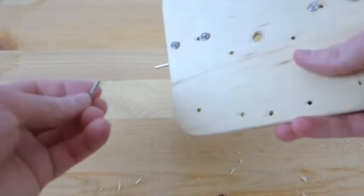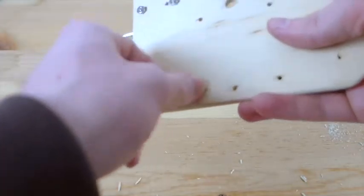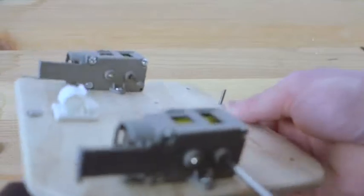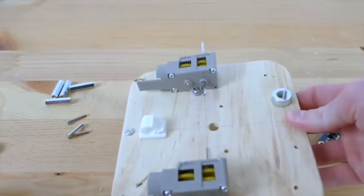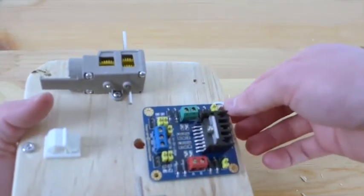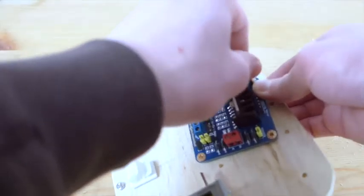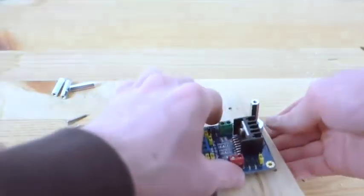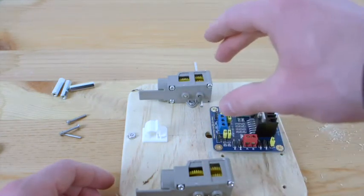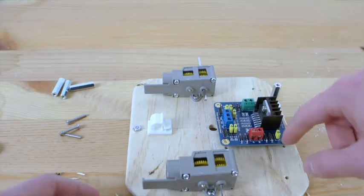Take one of your screws — this one is the 4-40 ¾ inch — and stick it in one of the holes on the bottom side so that you can see it coming up on the other side. Then insert a spacer, put the H-bridge right there, and then put a threaded standoff and screw it on. These standoffs are going to allow us to put another platform on top. Once you have this one done, repeat for the other corners.